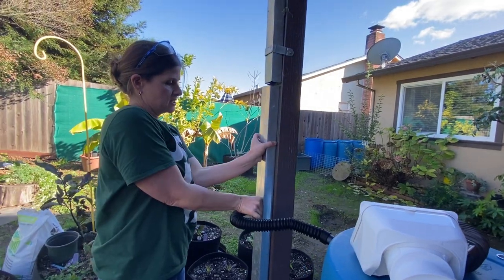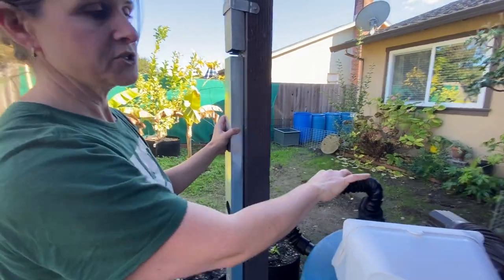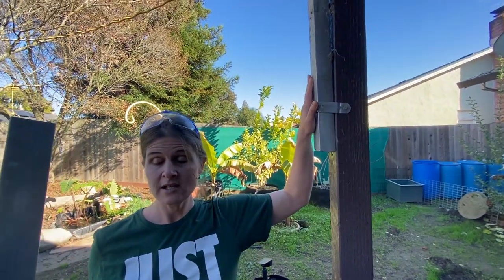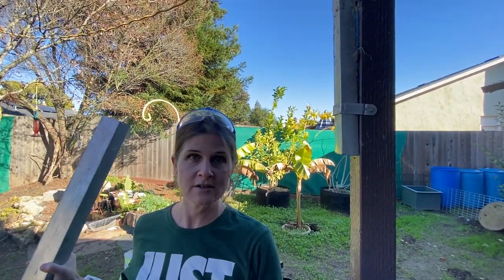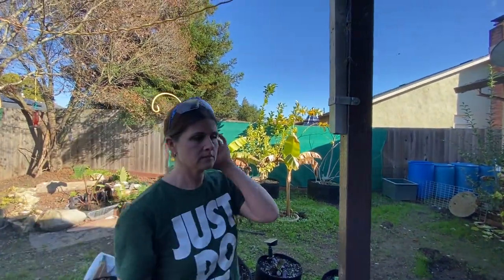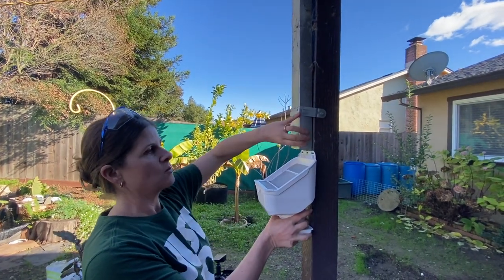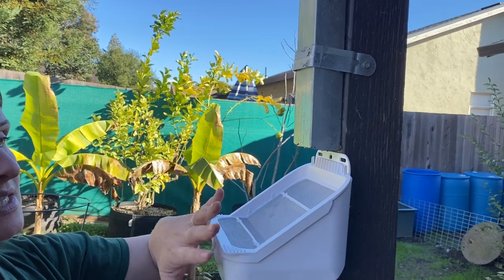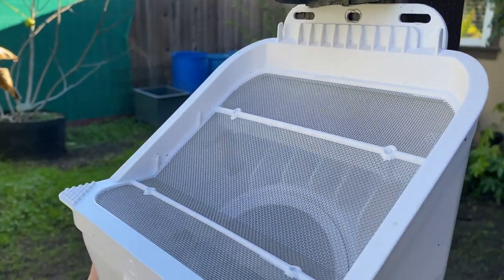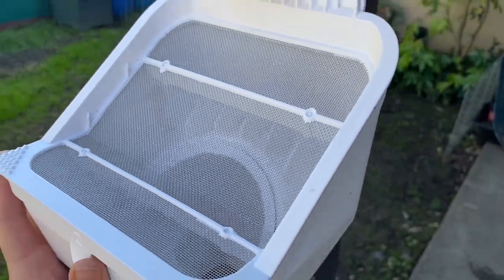I'm just going to pull the diverter out and I'll show you that in more detail in just a minute. Installing a leaf feeder is as simple as cutting your downspout — you can do that with a grinder or even by hand with a hacksaw. Water free falls onto the leaf feeder screen and it's going to catch any leaves, debris, and those little gravelly bits coming off your downspout. All of that is going to catch here and this is really easy to service.